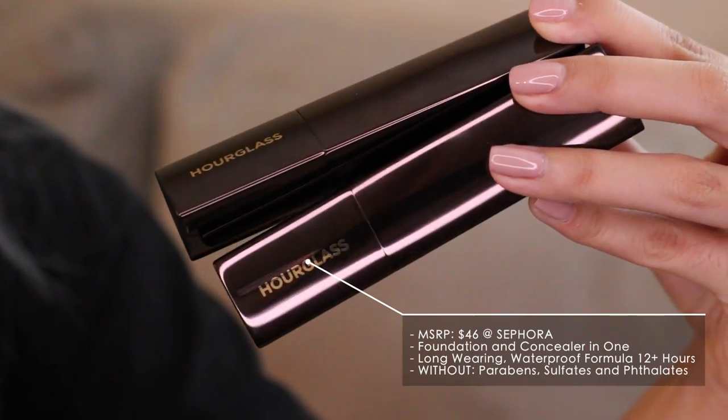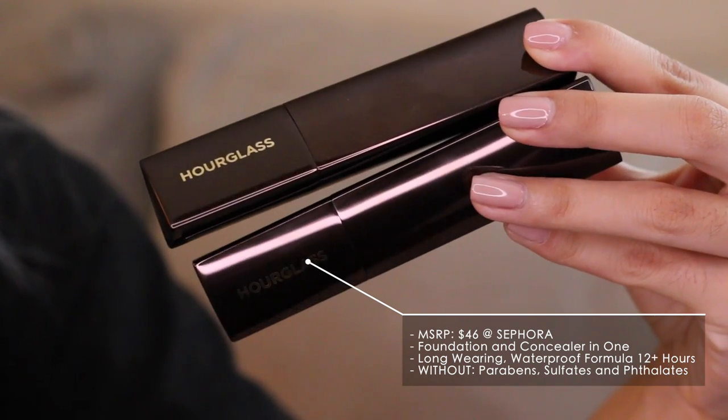I will be trying out shade Nude. It's really cute packaging-wise — it's like a triangle stick that's twisty. Really, really cool.